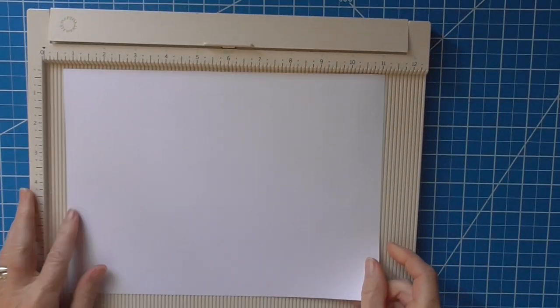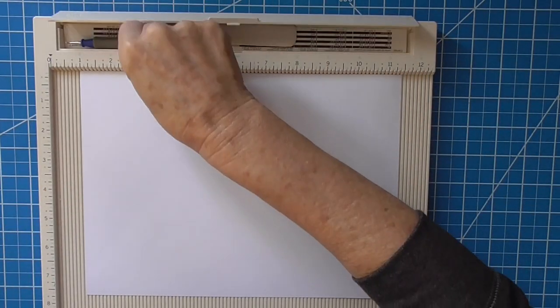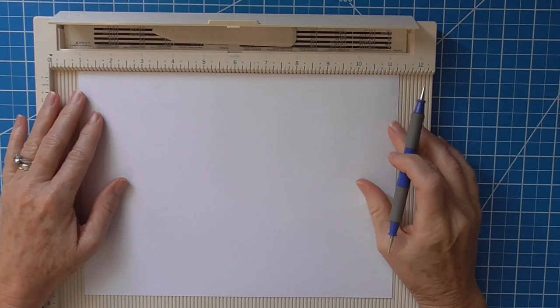So I'm just going to go ahead and score this. Let's get this in the middle.